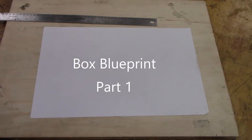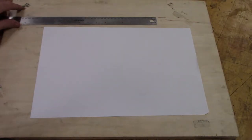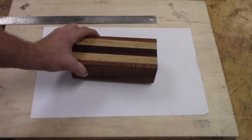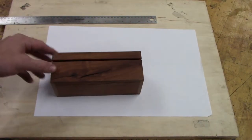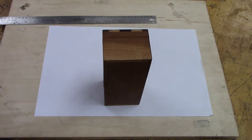For this video we're going to be talking about how to do the box blueprint. We're going to do a top view, a front view, and a side view. The box that we're going to be building is 8 inches long, 2 and 3 quarters inches tall, and 3 and 1 quarter inches wide.